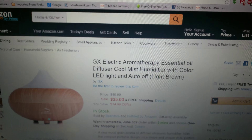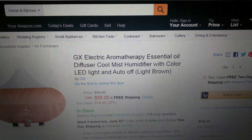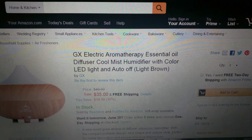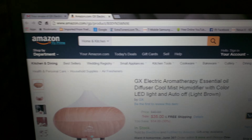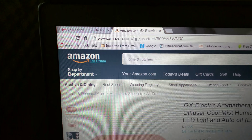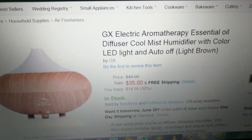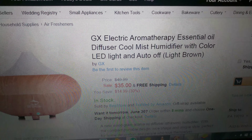This is the GX Electric Aromatherapy Essential Oil Diffuser Cool Mist Humidifier with color LED lights and an auto off switch. One of my favorite products I've probably reviewed in months — it's from Amazon.com. Right now it is on sale for $35, saving $14.99.